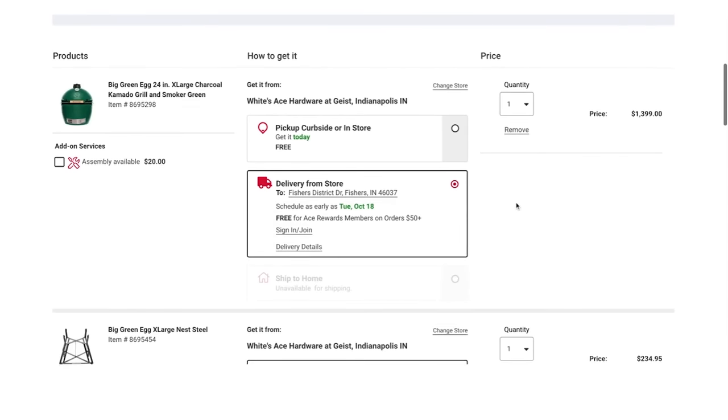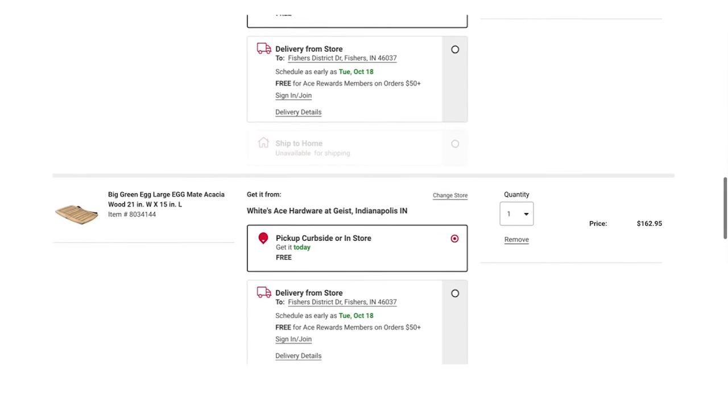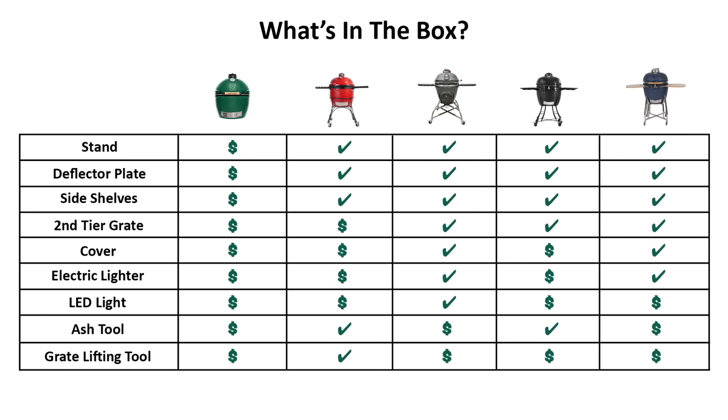You can learn pretty quickly that what comes in the box is very different from brand to brand. The Big Green Egg comes with the fewest accessories — just the egg, handle, and the spring that assists opening the lid. Anything else you want, you need to buy separately. Looking at the chart of all options, the dollar sign means it costs extra and the checkmark means it's already in the box. The Vision grill comes with the most accessories in the box, followed by the LifeSmart unit. Feel free to hit pause and look it over.